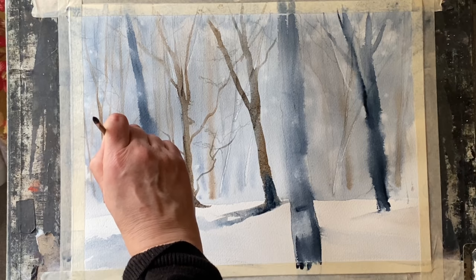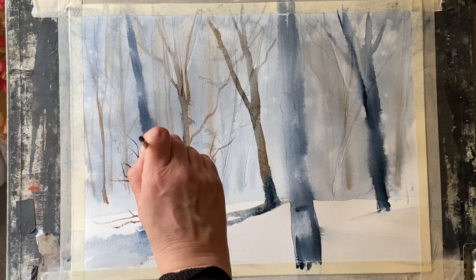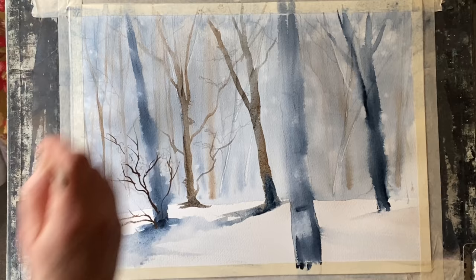There is a more in-depth tutorial for this painting on Patreon, complete with downloadable reference photographs, so if that interests you please follow the links below.